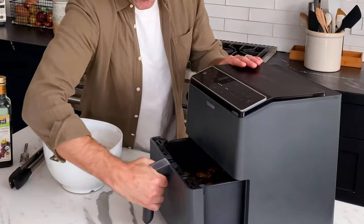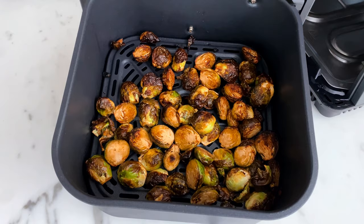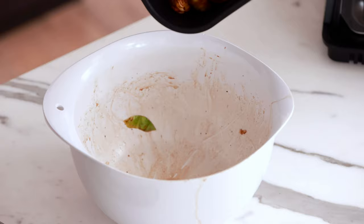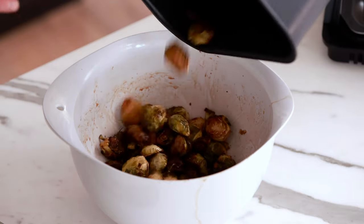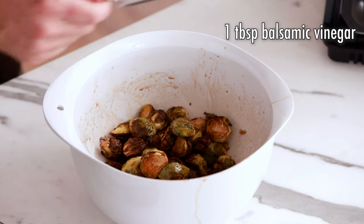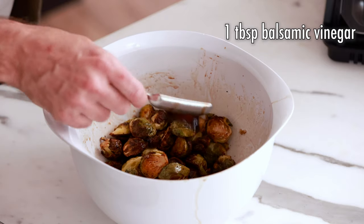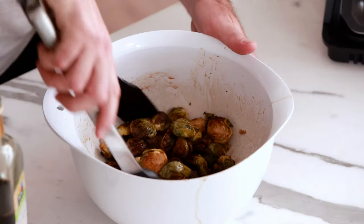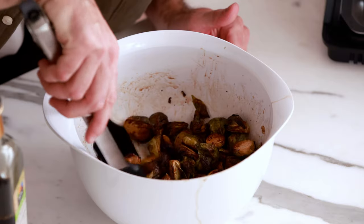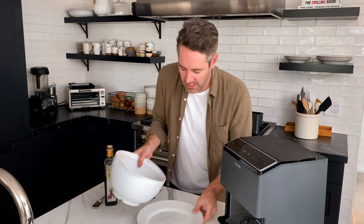These air fryer Brussels sprouts look so incredible! Let me show you how I finish them off. I'm gonna put them back in this mixing bowl — I really hope you didn't wash it, you gotta leave all that residual vinegar in there, it's super important. Then we're gonna add one more tablespoon of balsamic vinegar — this is just the way to add that little extra pop of flavor. Let's give it one more quick toss. Hear that crunch? It's super crunchy!